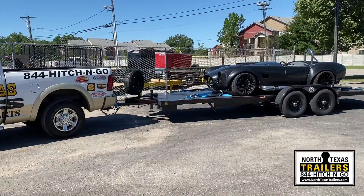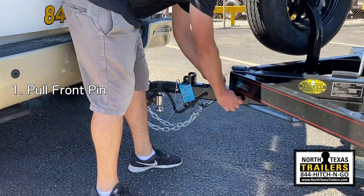Operation of the Sloan Quick Load. The first thing to do is pull the pin at the front.